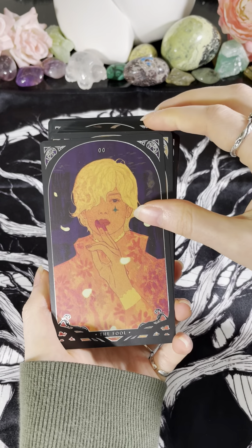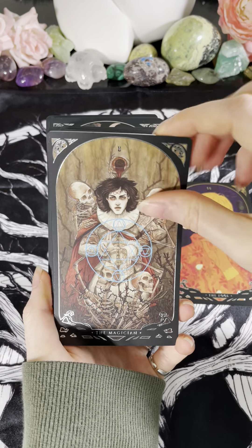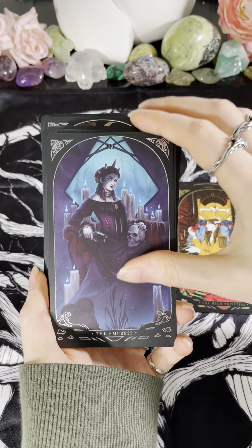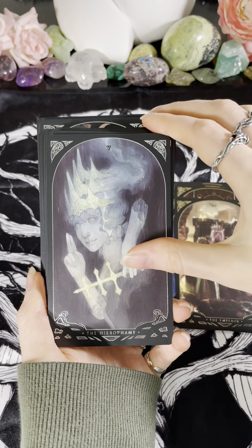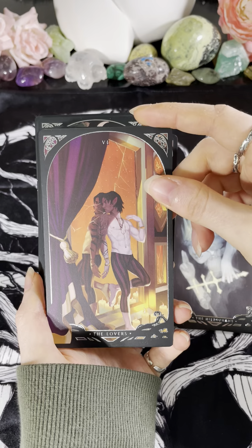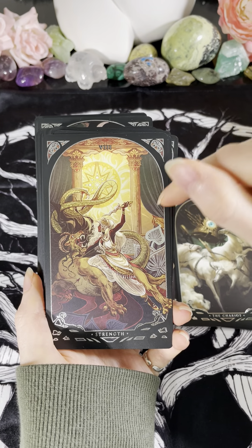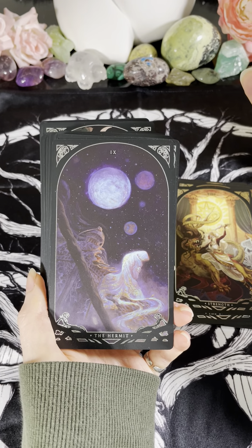So we have the Fool first and foremost, we have our Magician card, the High Priestess, we have the Empress, we have the Emperor, the Hierophant, we have the Lovers — such a cool card, I like this one. We have the Chariot. We have Strength — I'm very familiar with this artist, she did her own tarot deck as well. We have the Hermit.